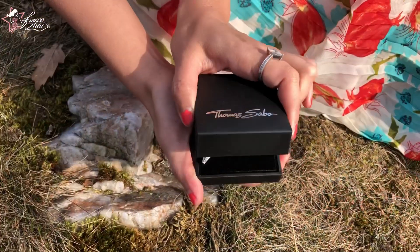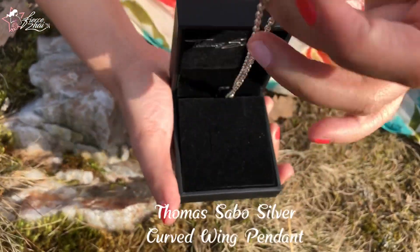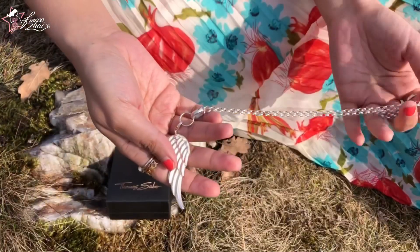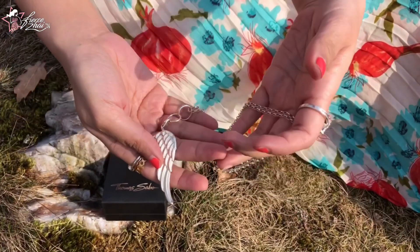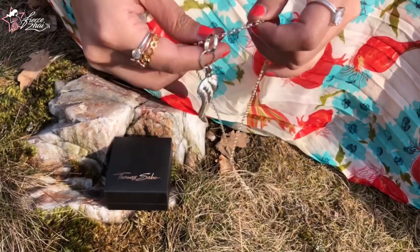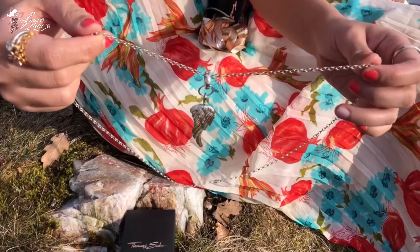My favorite Thomas Sabo piece so far is this one — it's the curved wing pendant. I have this very long chain for it too, which is also from Thomas Sabo. And I have extender links so I can hook my pendant. I've been wearing this all spring.